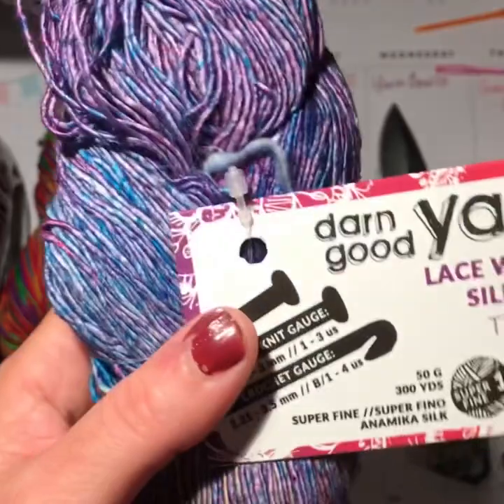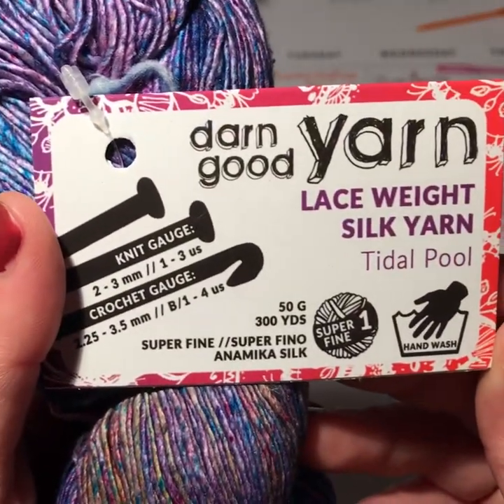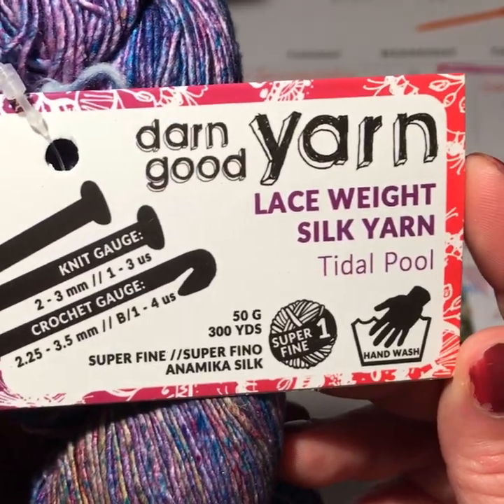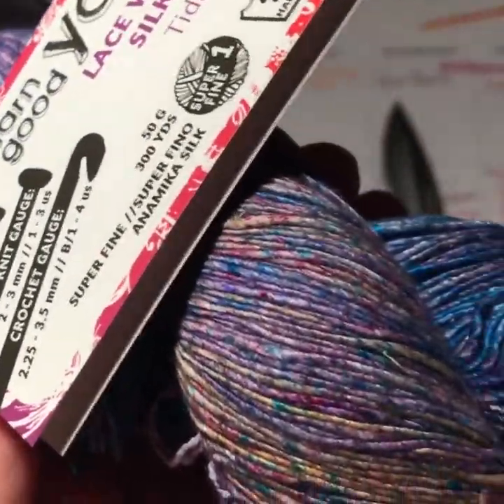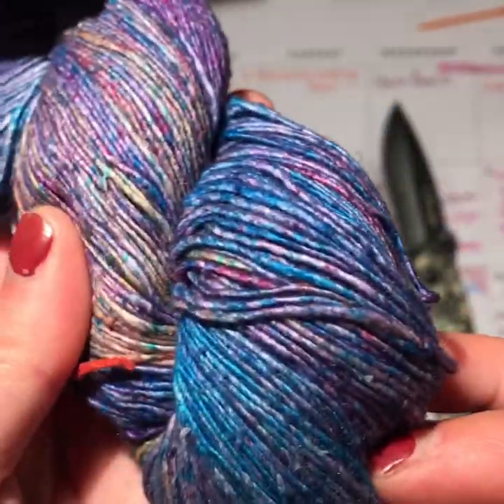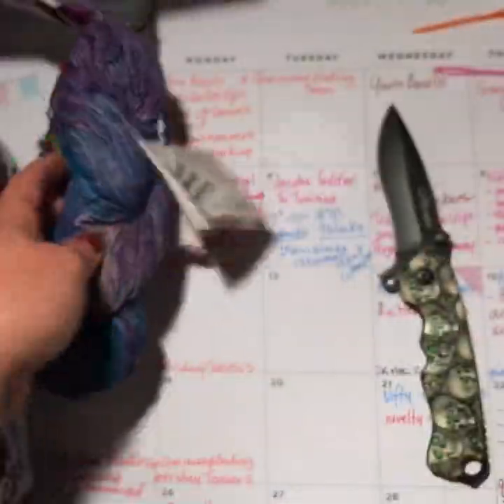Here's another beautiful one — this is another lace weight silk yarn, and it's called Tidal Pool. That's absolutely gorgeous. So you'll get those two.